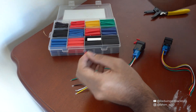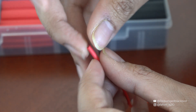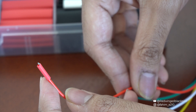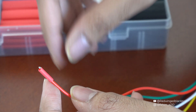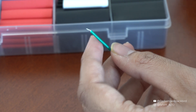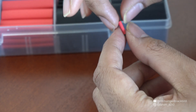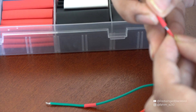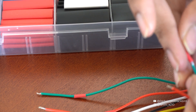I'm going to pre-sleeve the heat shrink onto the wires — this way after I've soldered, I can bring the heat shrink close and shrink it to cover all the exposed electrical points, then apply some dielectric grease on top. I know some of you will hate that I'm putting a red heat shrink over a green wire, but the green one is too large to shrink down properly on this wire size.